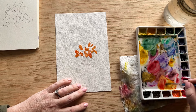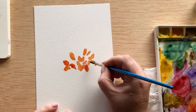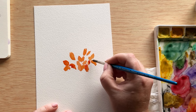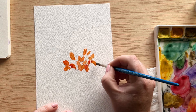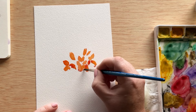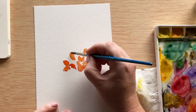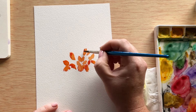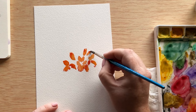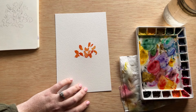Now we're going to add some cad red to our mixture already on our palette and continue to amp up the shadowy color. I'm putting this color around the edge of the beard, where the beard and the bunny ears are meeting, where the trumpet is meeting the other flower petals, and at the tips of the baby buds. I'm doing this while everything is still wet, so we get a nice gradual bleed from that light orange color to a darker red color.